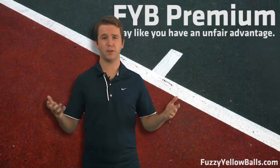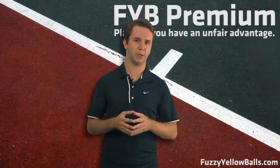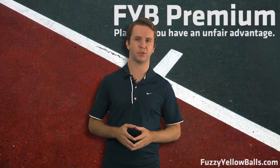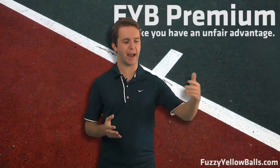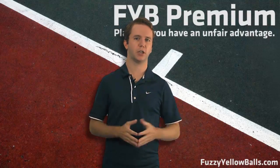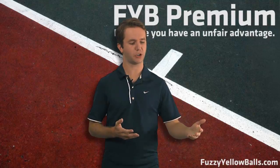So you may be wondering: is $25 a month worth it? Well, inside FYB Premium right now is hours of HD video content, and each month we are going to be adding hours more. All that content can be downloaded to your iPod so you can take it to the court and watch our lessons there.